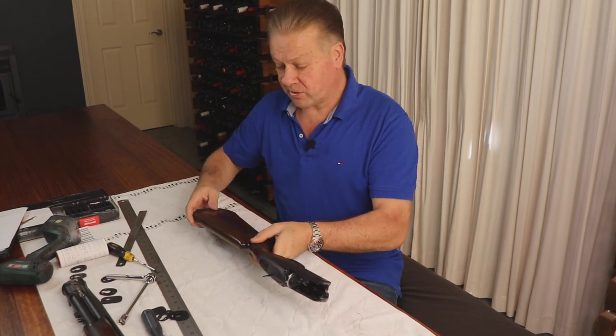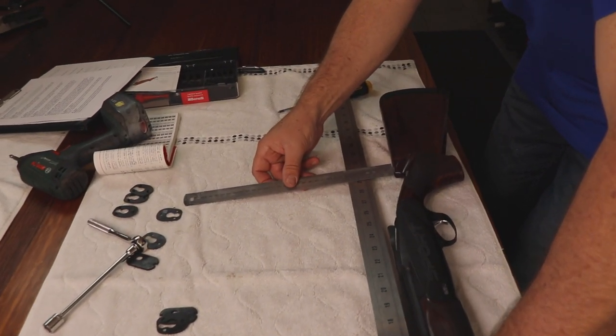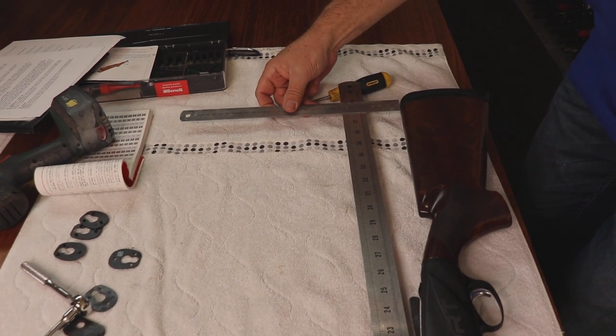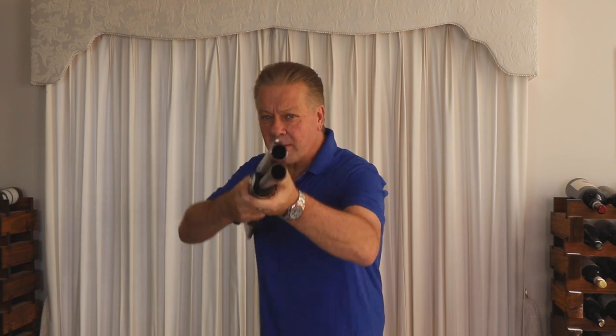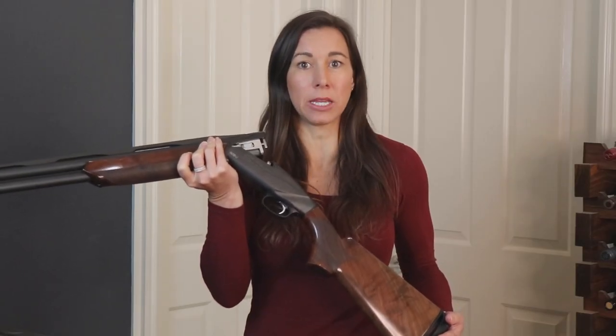Now let's see what our new stock dimensions measure. Our new dimensions have gone from 35 to 38 millimeters at the comb and from 41 to 51 millimeters at the heel. With the new adjustments the gun is perfectly down the centre at just the right height to shoot trap with. This gun came with a right-hand palm swell, but the stock can be adjusted for a left-handed shooter — and left-hand palm swell stocks are available to cater for left handers like myself.